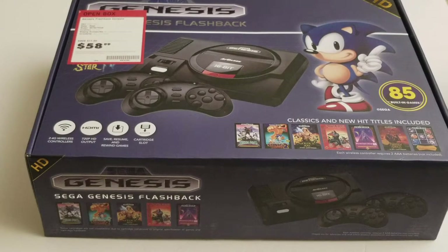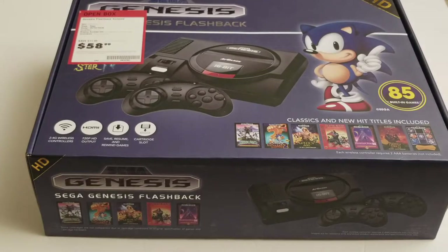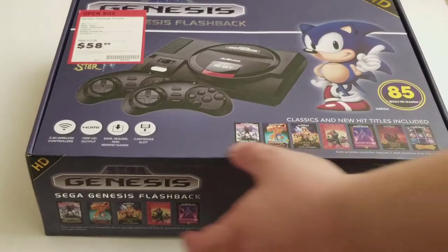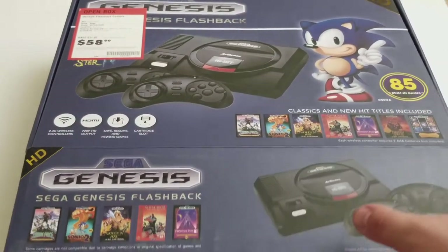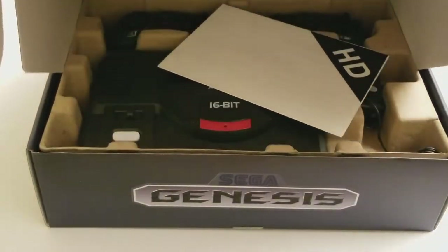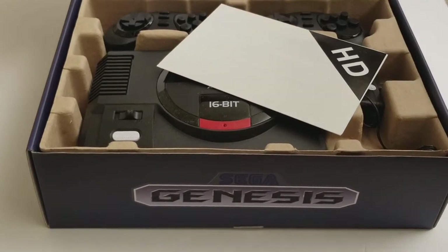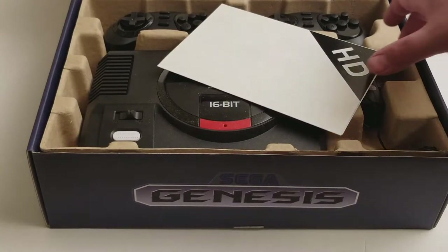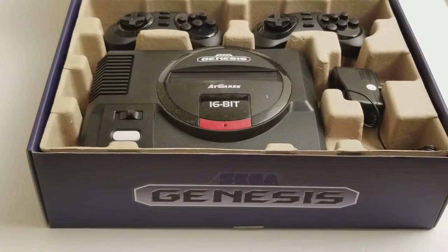I picked up this Sega Genesis Flashback console — had my Best Buy open box, so it makes it easier to unbox. I don't really need it, but it's kind of hard for me to say no to it. And it's quite dirty.